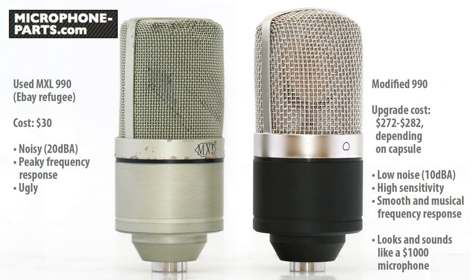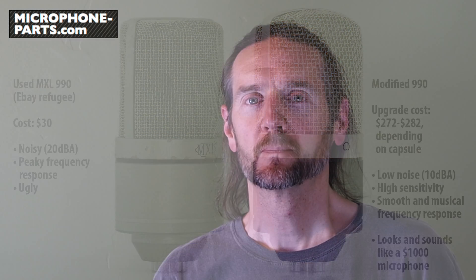So that's the mod: new capsule, new circuit, new grill, new paint. Basically, we changed everything. We've taken this microphone from one that looks like it lives at the bottom of the drummer's gig bag and turned it into something that the band will be fighting to use. We've had great success with this mod, and I hope you do too.